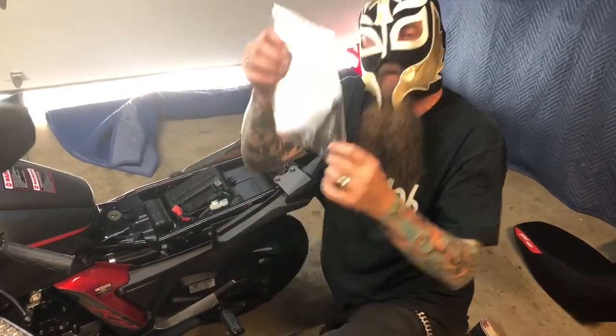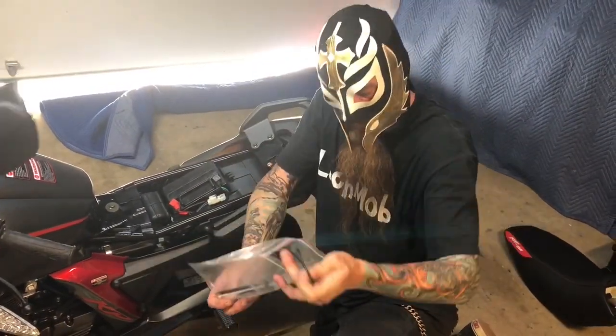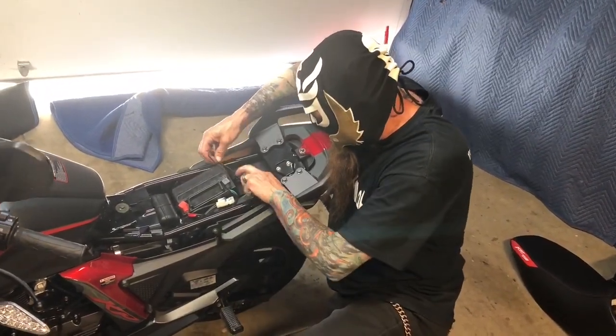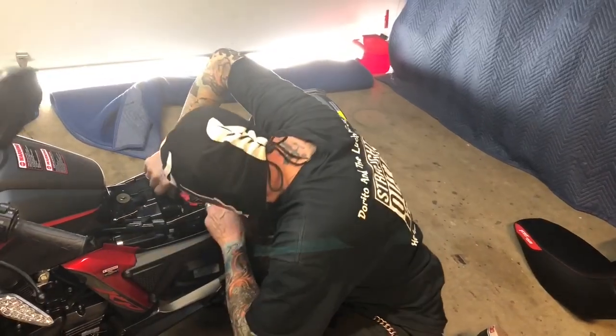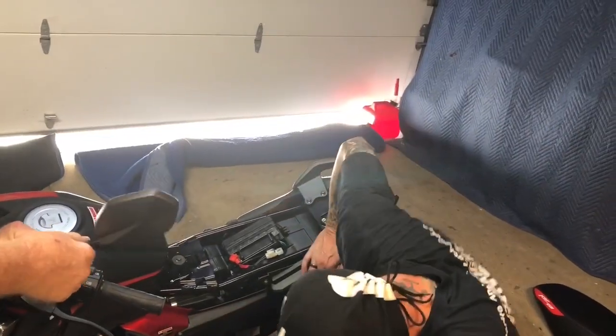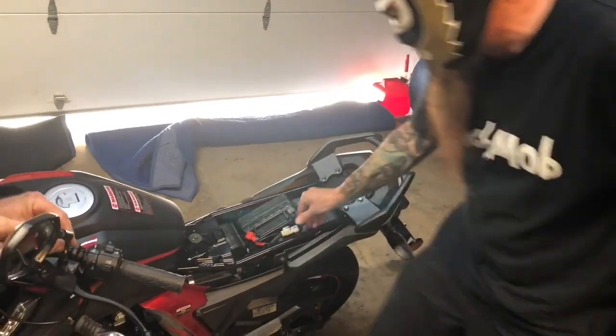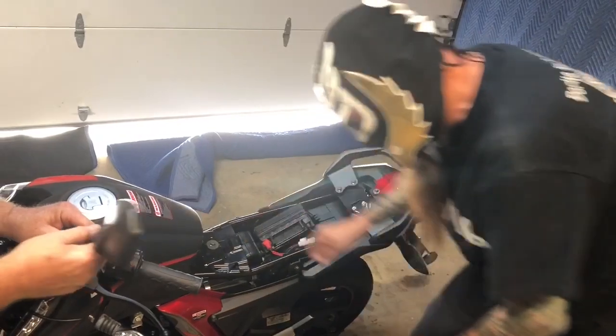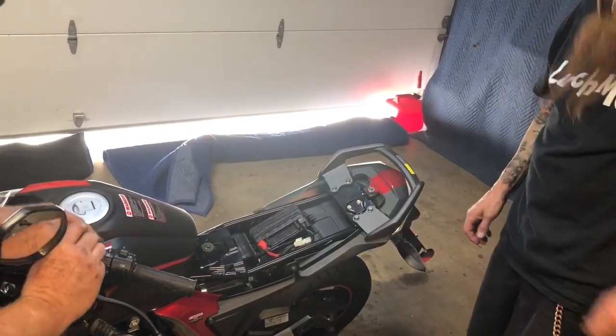This also comes equipped with a bag of goodies, and it comes with battery hold-downs, people. We want to hold down our battery. So make sure you hold it down tight. And so you're pretty much done there. Check it out, people!